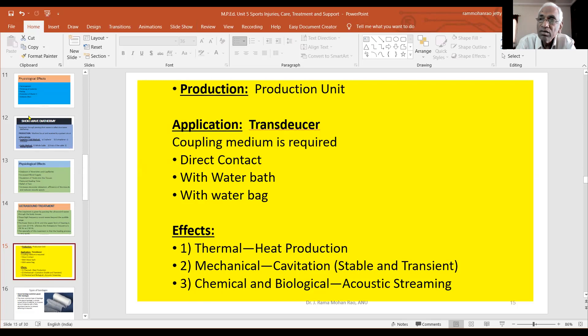The ultrasound waves are produced by the metallic end plate. This is a production unit.